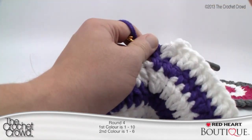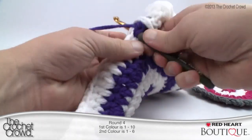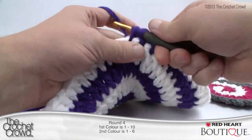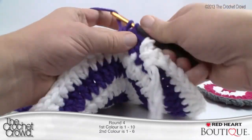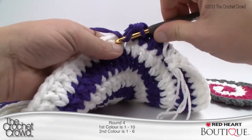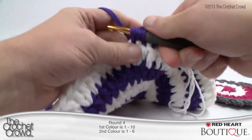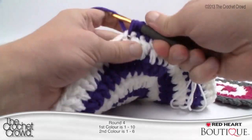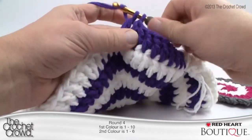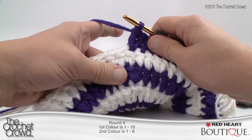Round four has 'one to ten' in the margin. Start with ten double crochets in a row before doing the double, because our circle is getting bigger so the number of individual double crochets increases. So: one, two, three, four, five, six, seven, eight, nine, ten — then two double crochets into the next. Do that one-to-ten pattern all the way around, then let's start the second half of round four with the white.